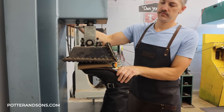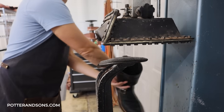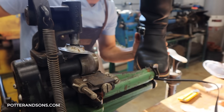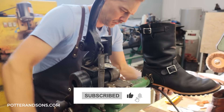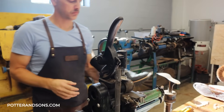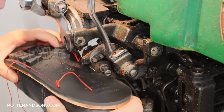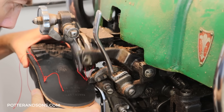Alright, got the sole — we're going to do a good press. And the stash is back. Let me know what you think in the comments below.